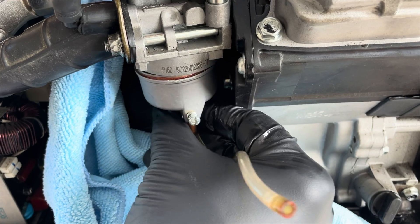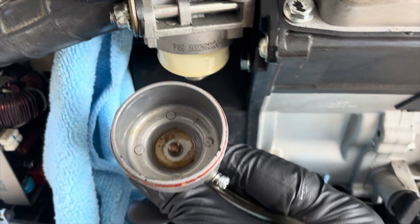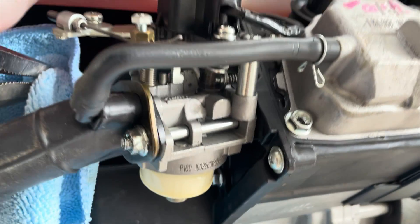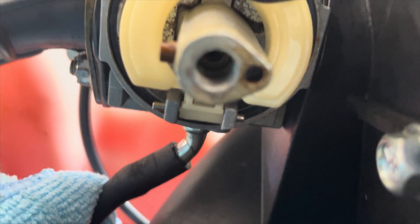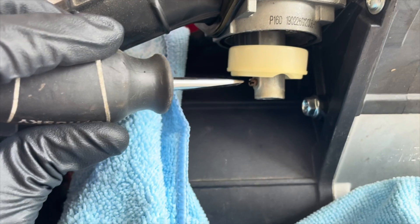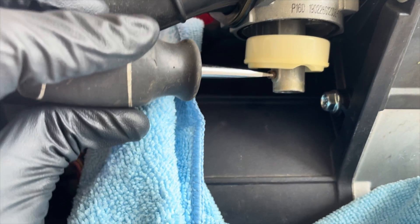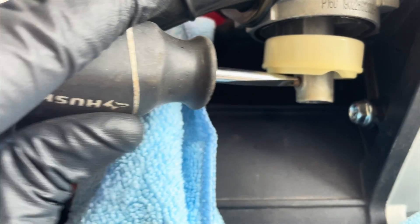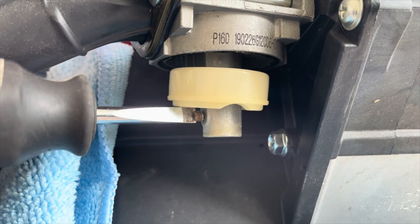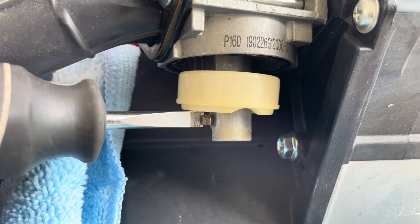Now we're able to remove the carburetor bowl. You can see it's a little bit dirty. Here you have your main jet, and if we look inside the carburetor you can see the emulsion tube — this one you cannot remove, so we'll have to spray it down and clean it with a carburetor brush from a carburetor brush kit. Let's remove the main jet first to see how it looks. We know it's not clogged because the generator starts and runs without issue.